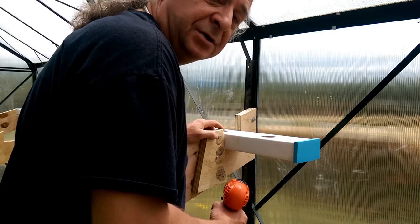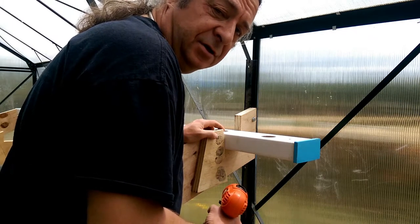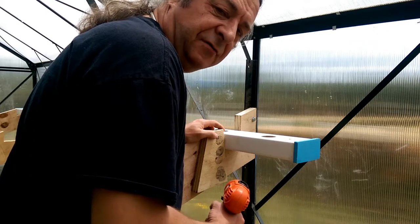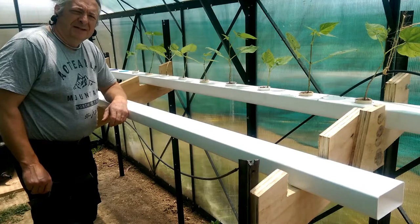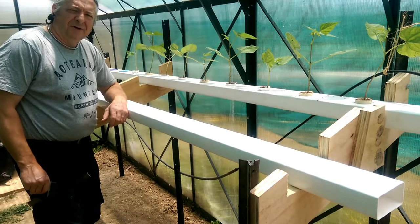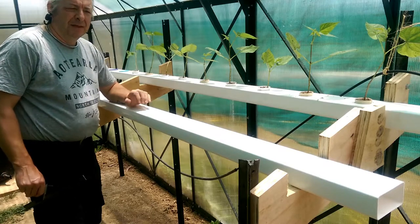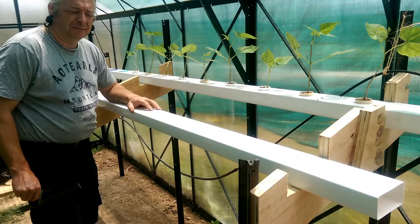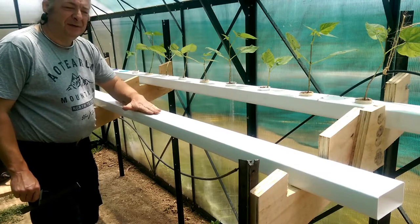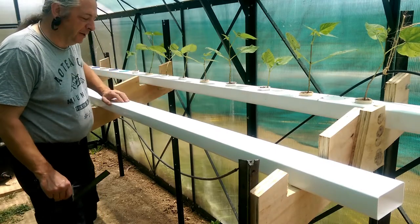From here on in, it's pretty much like we showed you in the episode on hydroponic strawberries — go to our YouTube channel and watch that episode. So here's a section of 150 by 100mm rectangular PVC downpipe, that's about 2 inches by 4 inches in old money. I've selected a piece that's reasonably straight and doesn't have a bow on the top or bottom surface so that the water will flow smoothly through it.